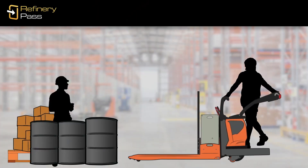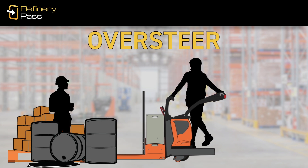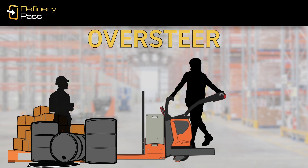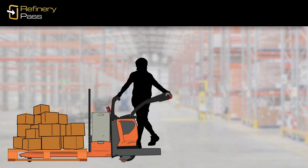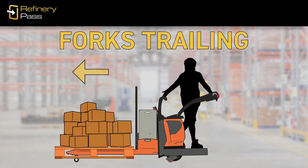Traveling forks first requires you to steer the truck with its wheels behind the load. This can be tricky and increases the chances that you'll oversteer and run the truck into things or people. For that reason, when you're traveling any distance, you should do so with the forks trailing.